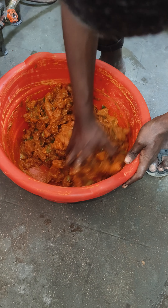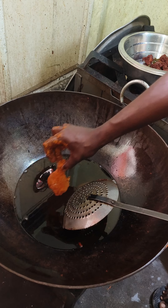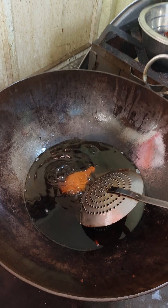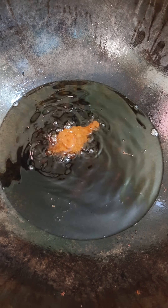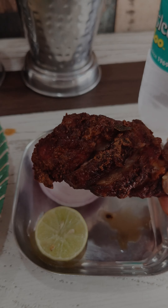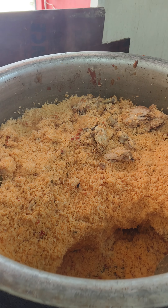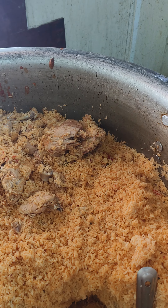I am using masala channe and marinating the chicken for 20-30 minutes. I am using chicken as well as a chicken leg piece.